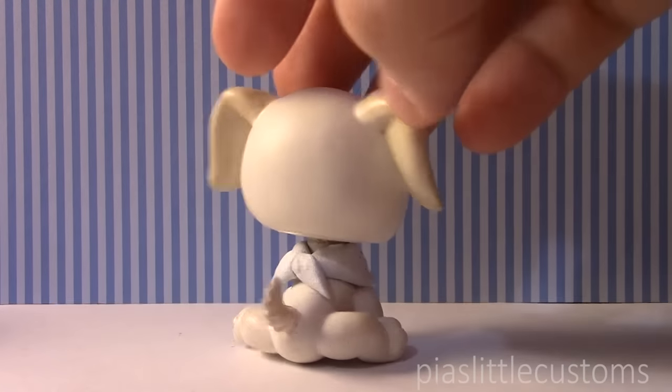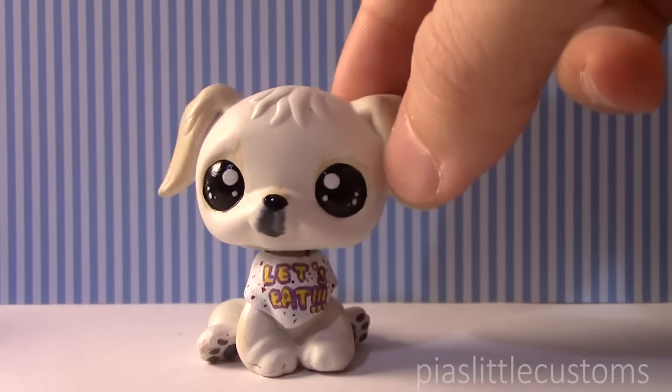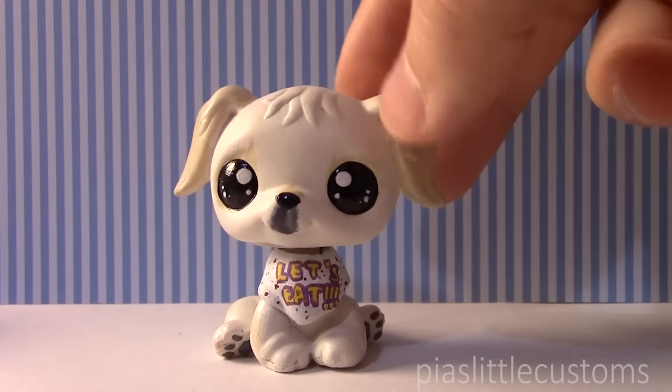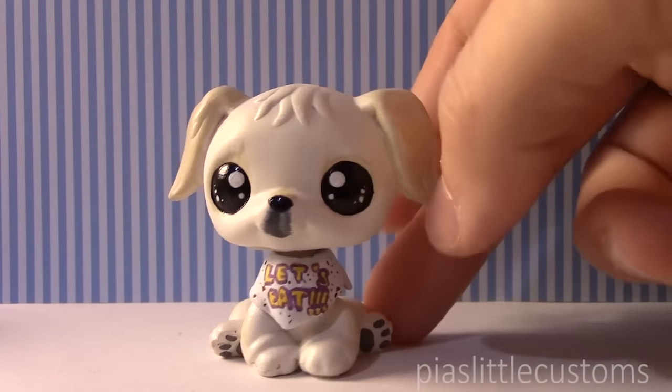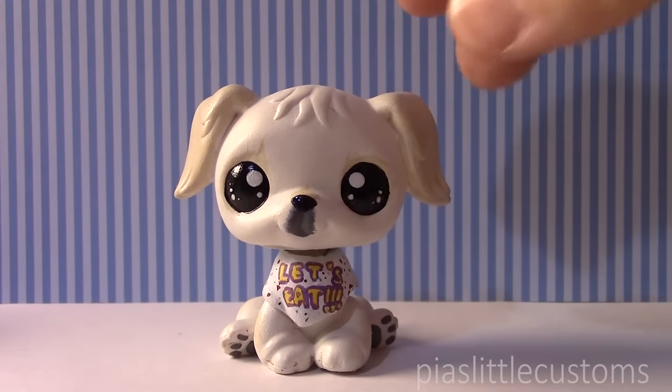I just wanted to make this custom because many people have been asking me to make a custom based on Markiplier, and I don't really like making human-looking customs. So I thought this was perfect because he has a very cute dog and it would make a very adorable custom.